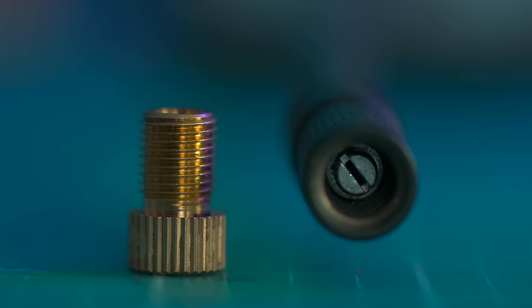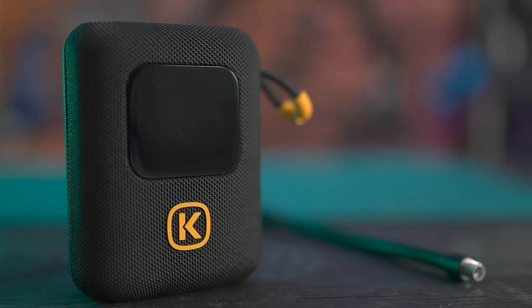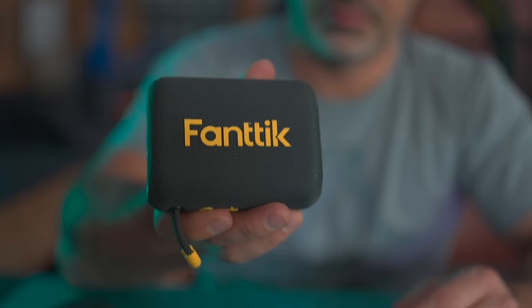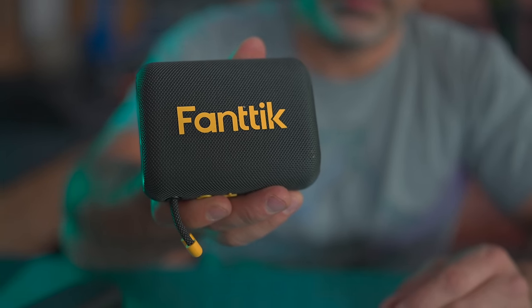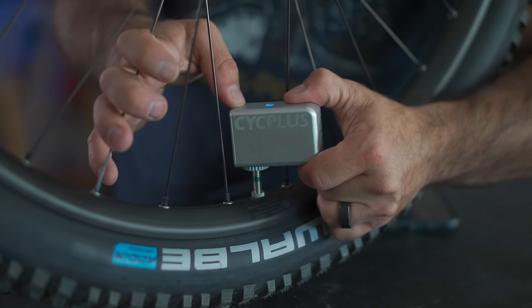If you're pumping up soccer balls in the garage or have some bikes you want to inflate, this might be a good product. Build quality is good, it has USB-C charging, and the battery life is nice. But to market it as a bicycle product and then send it to a mountain bike YouTuber — probably worth doing a little more research first. There are better products if you're looking for a compact pump actually designed for bicycles.